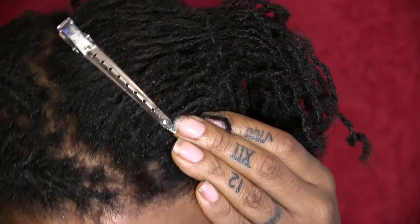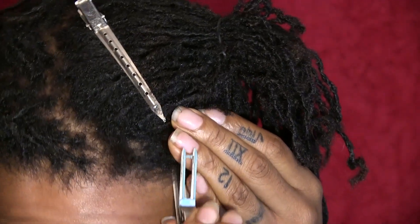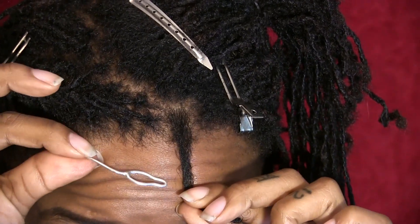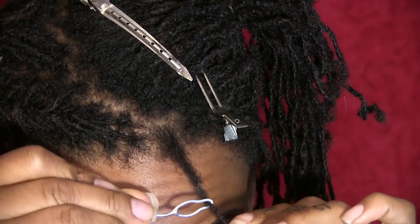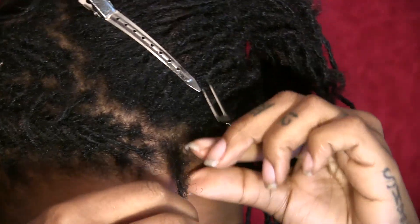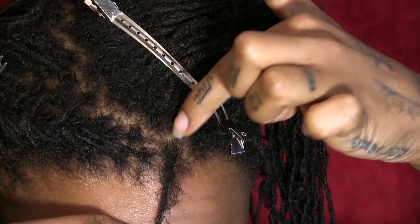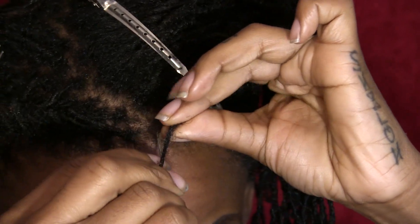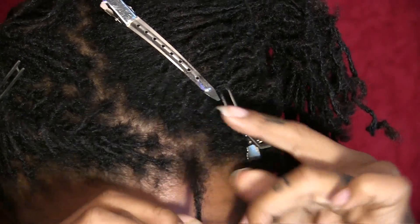Start with this one, get my Nappy Locks tool. Put my hair in the middle — if my forehead is 12 o'clock then the back of the opposite side would be 6. So I'm going from 12 o'clock through my new growth, pulling up when I go through my new growth.